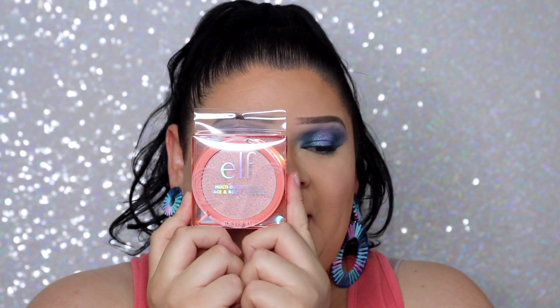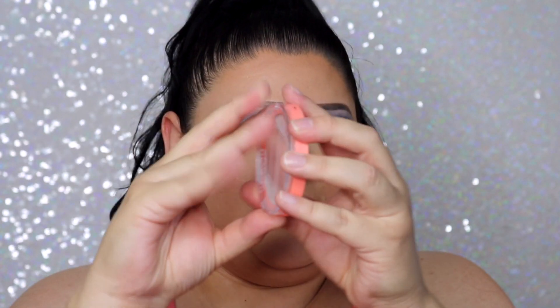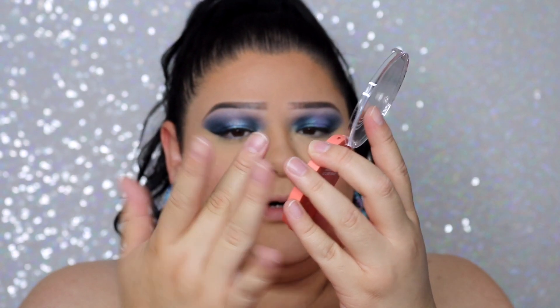Next is the highlighter — I picked up the Multi-Dimensional Face and Body Shimmer in the color Sol. I love the packaging of these highlighters; it really catches your attention. Let me swatch it — it feels a bit gritty, just a tiny bit, but it's pretty. I kind of wish I'd gotten the other color, which is more of a gold-white with a gold duochrome. The highlight looks gorgeous on — I personally love it, but it does have a bit of shimmer or glitter that some people might not like.